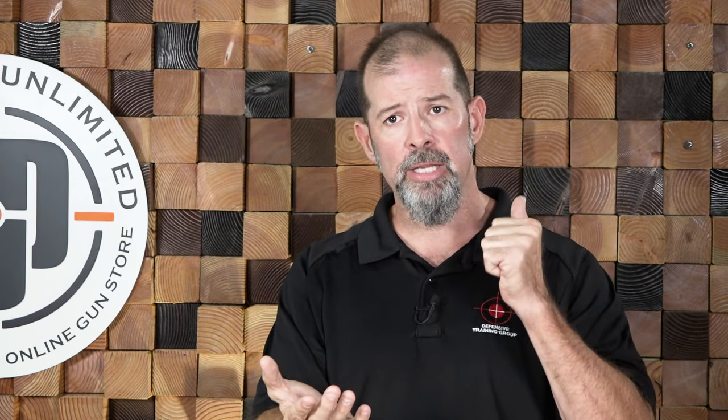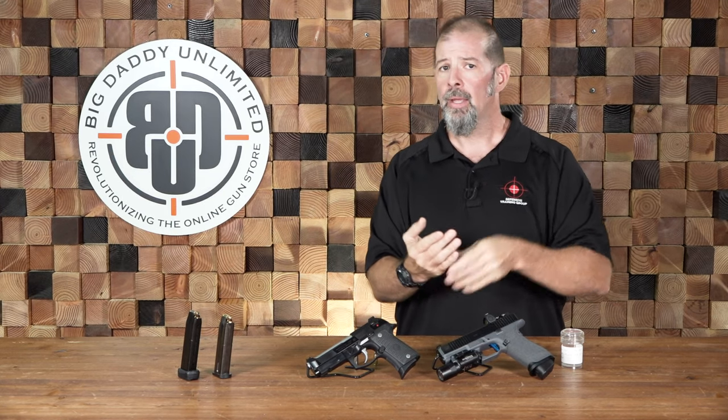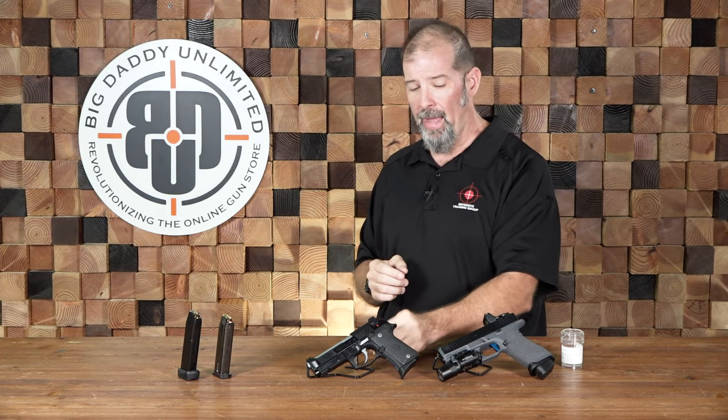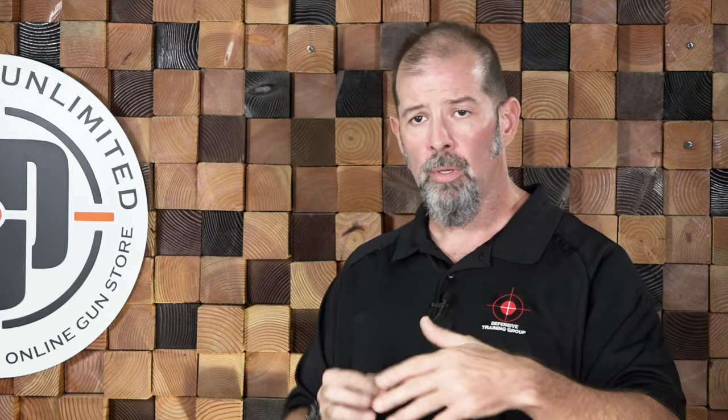The big thing about the hollow point is the way it is designed to respond in soft tissue, and this is why we use it for defensive purposes. If I gave you a grapefruit to hold in your hand and had you stab it with an ice pick, you'd know it would go straight through the grapefruit and stab you in the hand — not a whole lot of energy transfer. That's your full metal jacket: a nice pointed tip, not much energy transfer as it goes through, and there's a good chance it's going to continue all the way through.